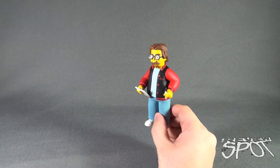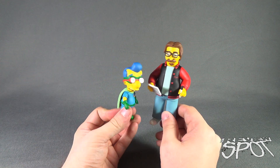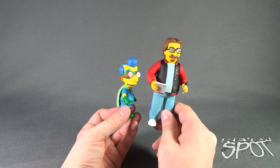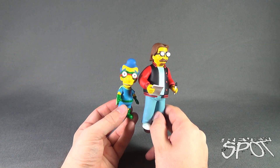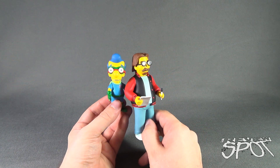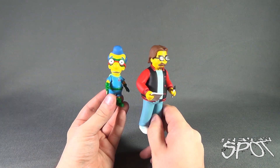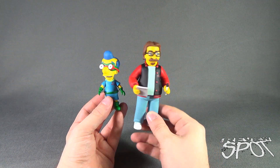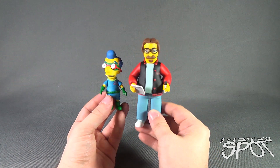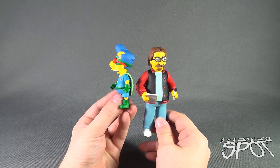You could display him all on his own, or you can display him next to Milhouse to recreate the episode as Milhouse meets Matt Greening - that's quite nice. It is also worth noting that the yellow is a little bit different between the two figures. Matt Greening does appear to have maybe a little more of a yellow tone to his skin, rather than Milhouse, who appears to be lighter in color.